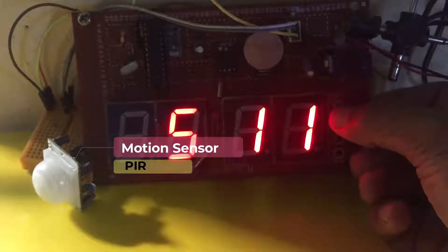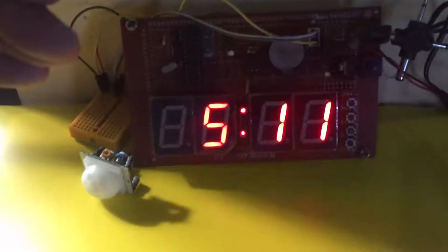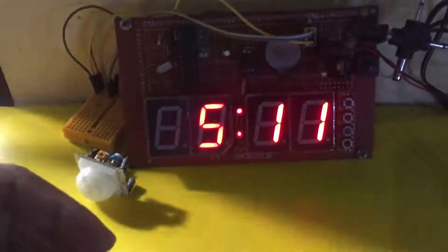I have connected a motion sensor to activate the display when a person comes close to the clock. This will help to reduce the power consumption.